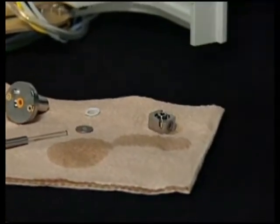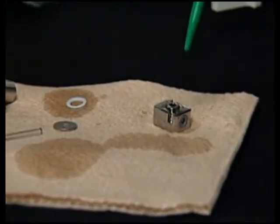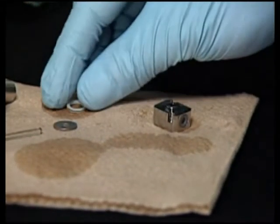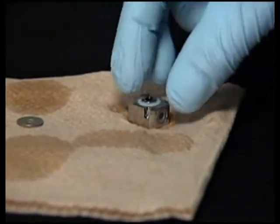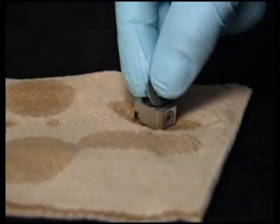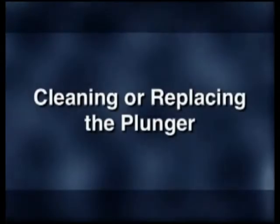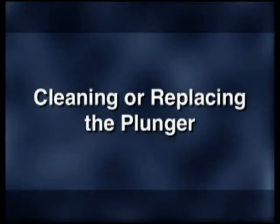Thoroughly wet the new face seal and the front side of the seal wash housing with methanol. Install the new face seal into the housing. Replace the flat washer on top of the plunger wash seal. Replace the flat washer on top of the seal wash seal.